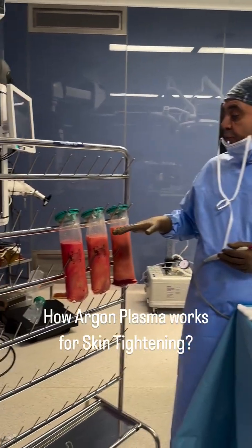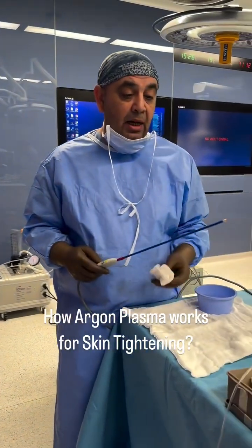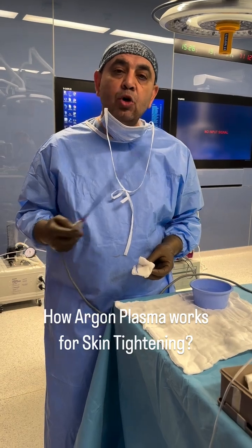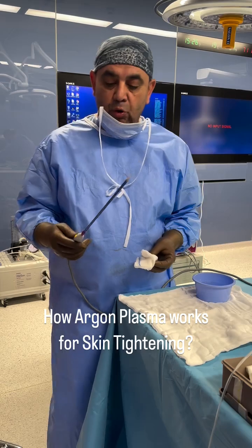I did 4.5 liters of razor liposuction and then applied argon plasma for skin tightening. Let me show you the working principle of argon plasma.